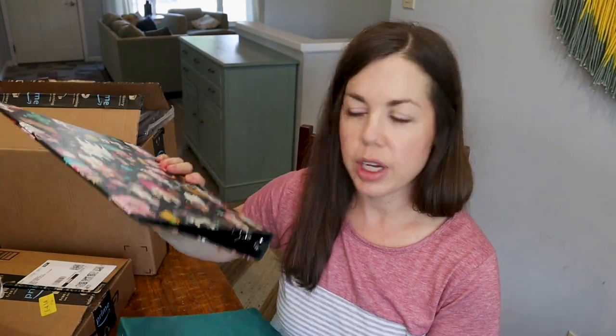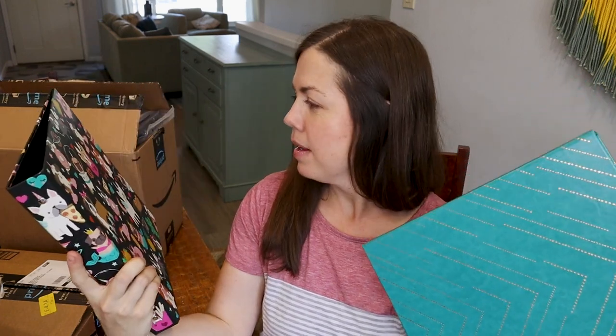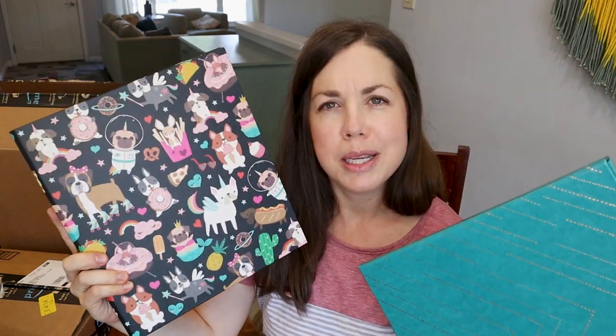I picked up some binders from Target — just hard binders. My plans are to use these to collect writing samples from my kids. I already set up the binders for my big kids, and these were the ones I picked up for my twins. I'm not sure if I'll keep this one for my twin boy, but it's really cute. Anyway, two extra binders, and the others are on my shelf so I can collect whatever they're writing.